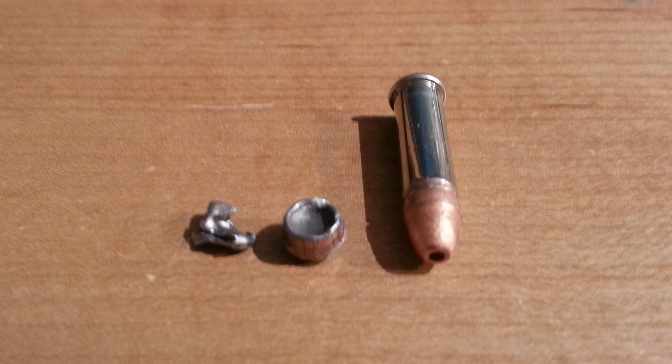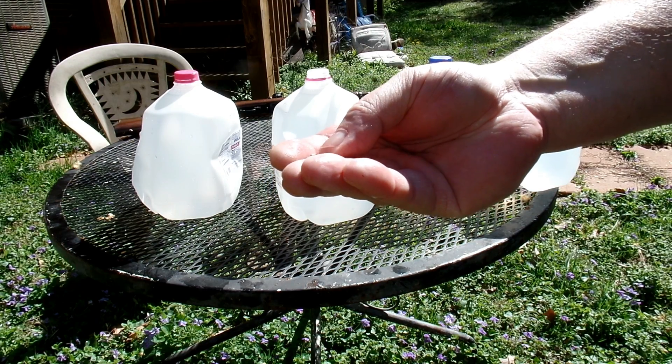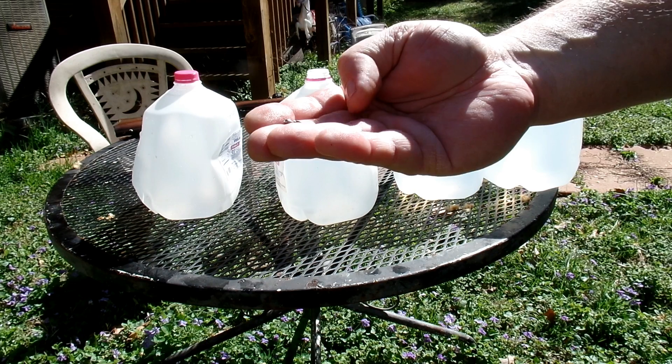So there you go. The .22 Stinger will penetrate one milk jug full of water, and then it penetrated the second one but didn't go through it.